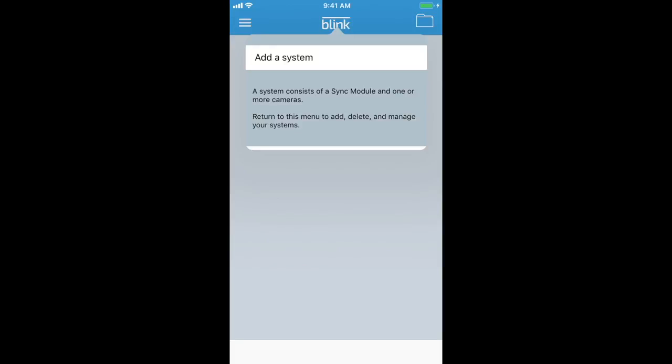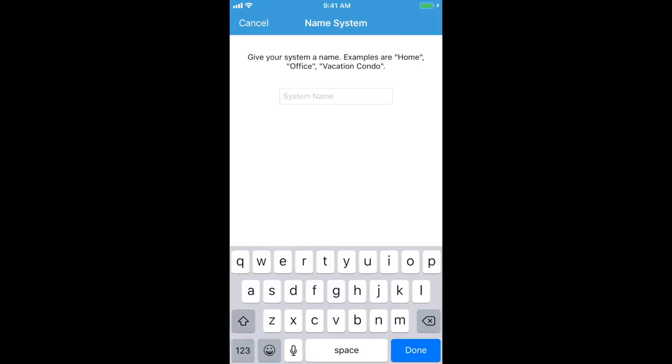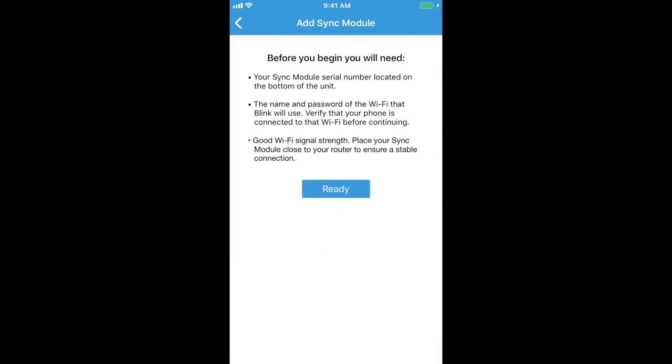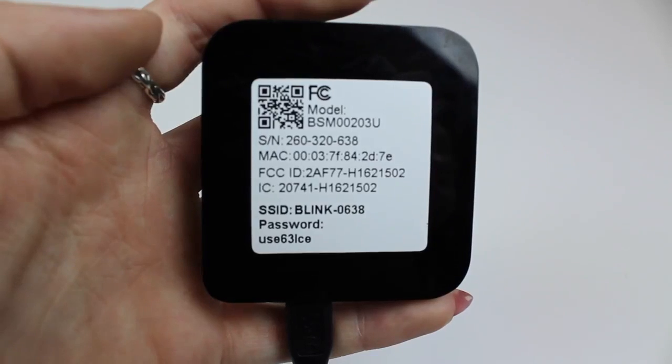Next, you'll want to select Add a system. From here, you'll want to name your system. Once we've named our system, we're ready to add a sync module. Please tap Add a sync module. Before you begin, make sure you have everything listed below, then tap Ready to begin.